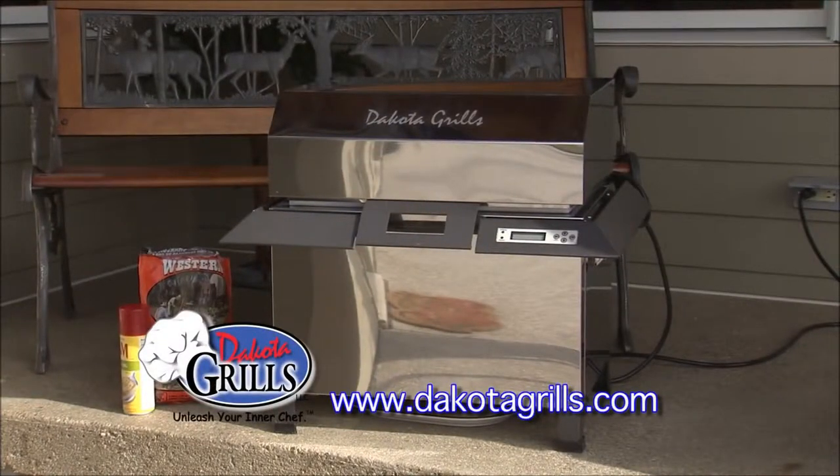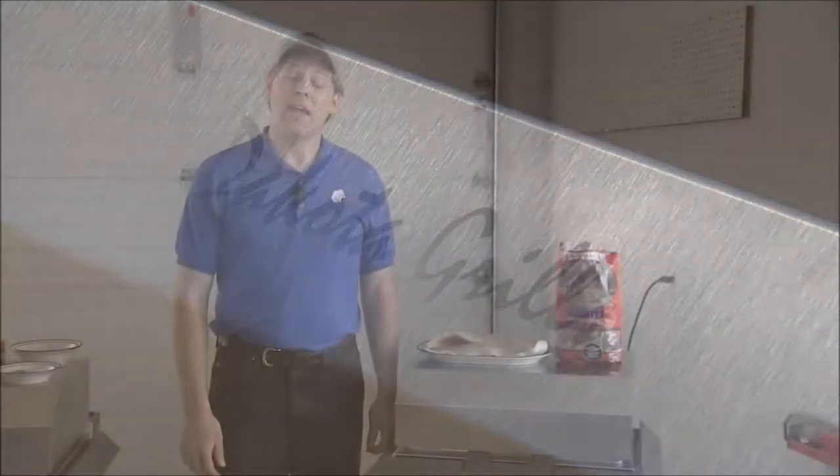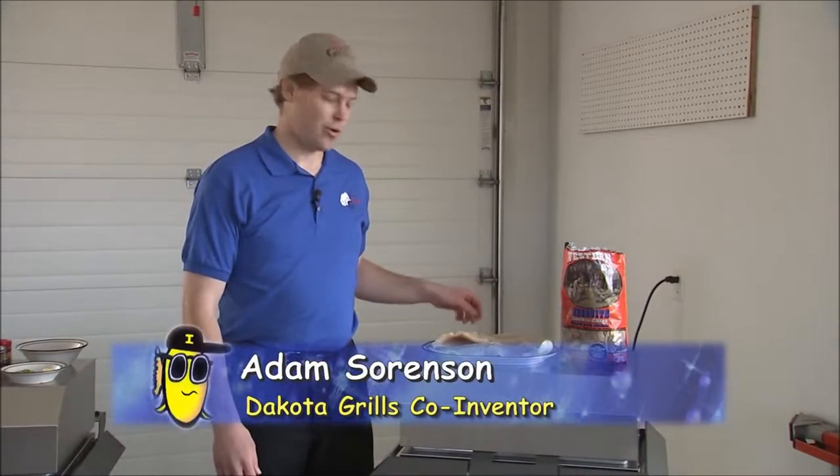All this fishing is making me hungry. Adam Sorenson from Dakota Grills has an idea for taking care of that hunger. Today we are trying a new recipe for northern pike.